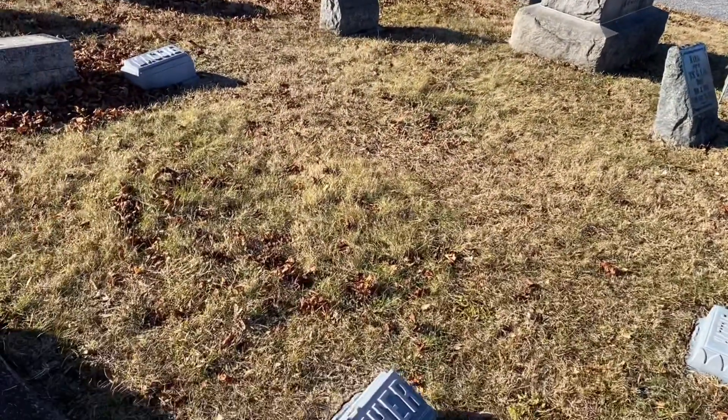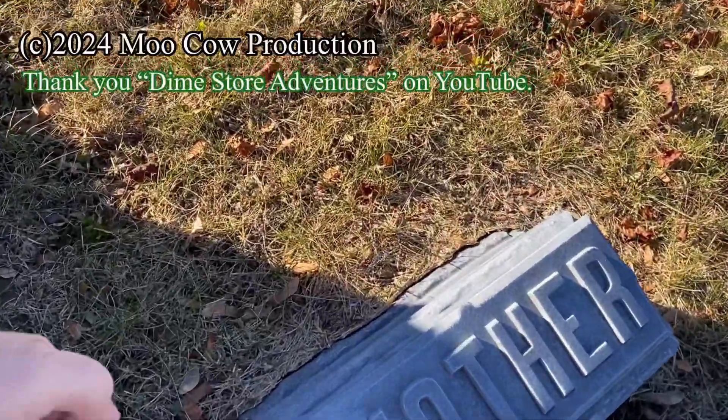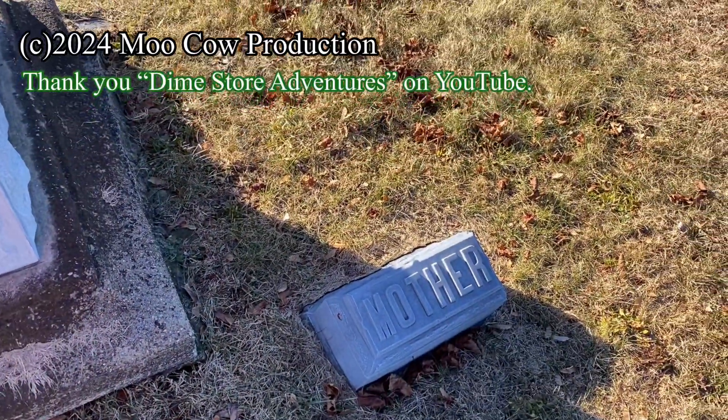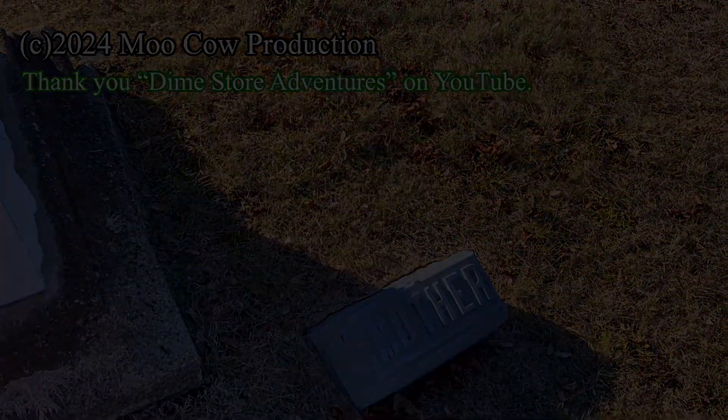And then these little foot markers are also zinkers. We're going to take a walk down to that one right there.